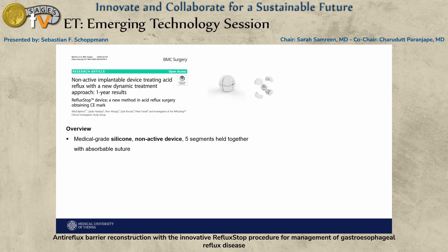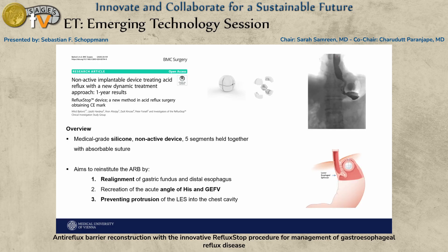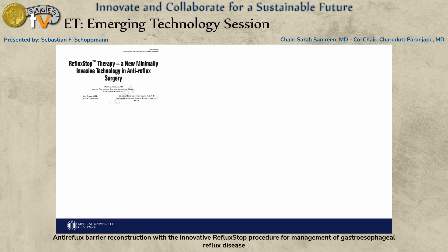There is a new device — a small medical-grade silicon, non-active device with five segments held together with a non-absorbable suture. It does three things: first, it realigns the gastric fundus and the distal esophagus; second, it recreates the so-called gastric flap valve; and third — and this is the most important part — it prevents protrusion of the LES into the chest cavity.